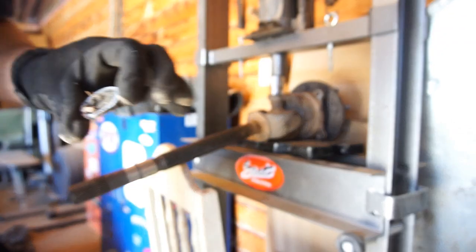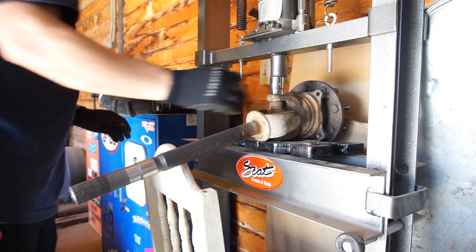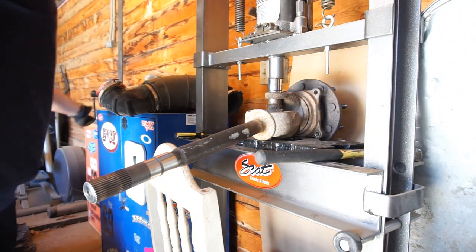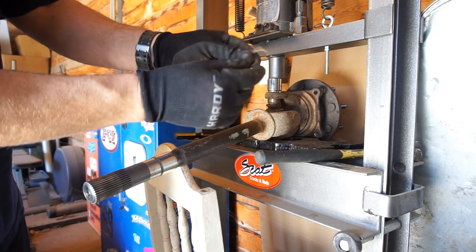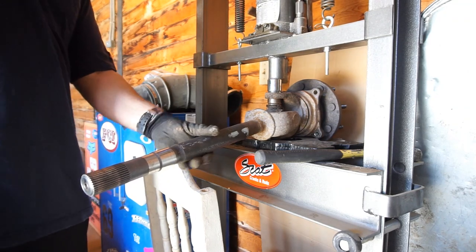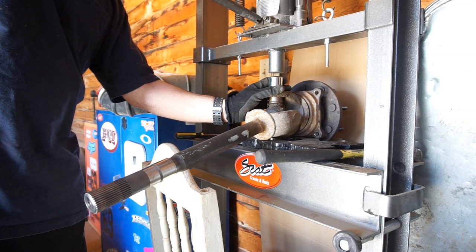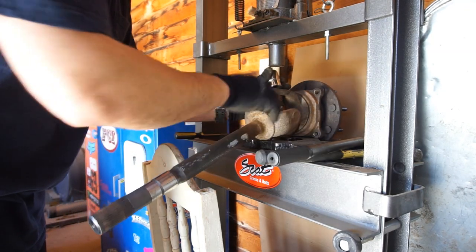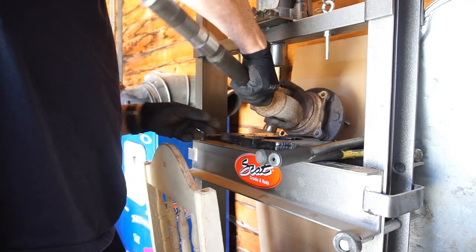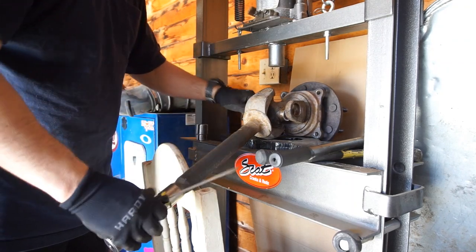This piece broke and fell off. Hold on — I messed up. Apparently there are clips in there. If you take these little C-clips out, apparently this thing almost just falls out on its own. So let's go ahead and press this out. That was nice of them to put these little clips in here. I was wondering why it wasn't tight.